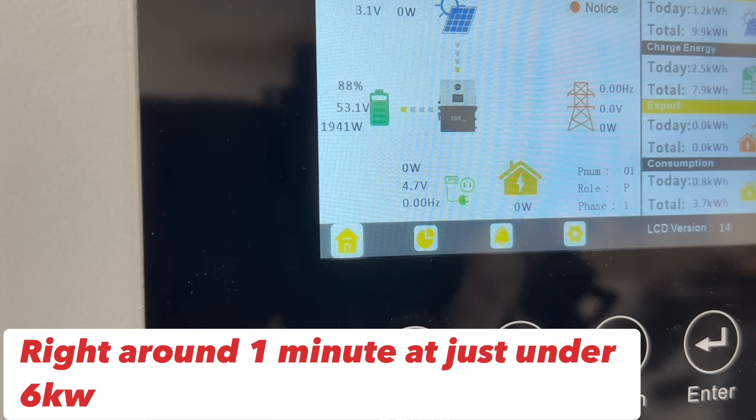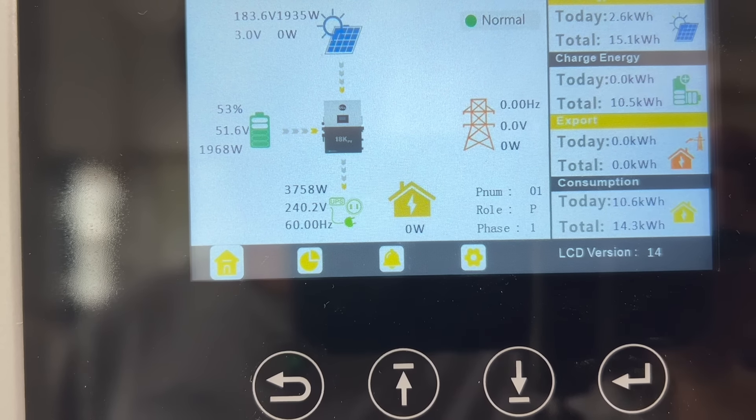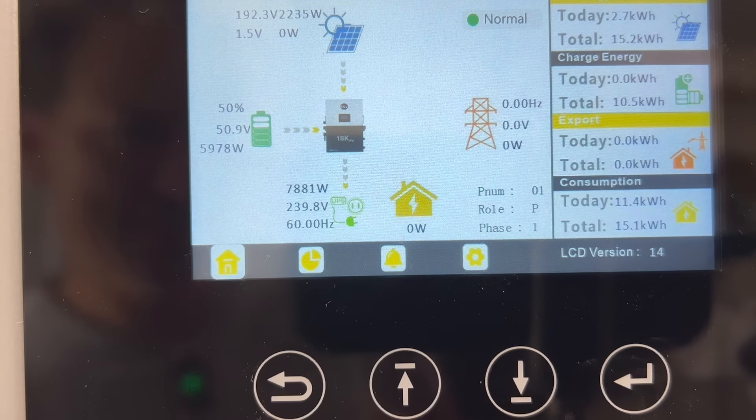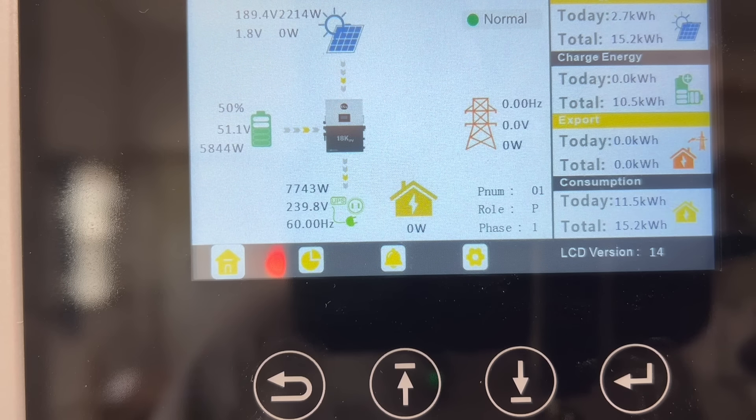After testing basic household loads for a few hours with great results, I'm going to try the 10,000-watt limit — let's see if it can hold that for close to a minute as the specs claim. It's been cycling on and off, but that's actually more real-world than a pure resistive load, since household appliances cycle up and down naturally.